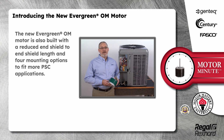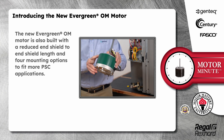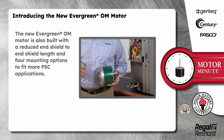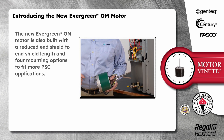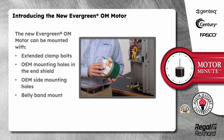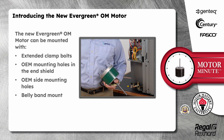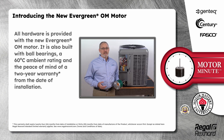The new Evergreen OM motor is also built with a reduced end shield to end shield length and four mounting options to fit more PSC applications. It can be mounted with extended clamp bolts, OEM mounting holes in the end shield, OEM side mounting holes, or with a belly band. All hardware is provided. It is also built with ball bearings and a 60C ambient rating.